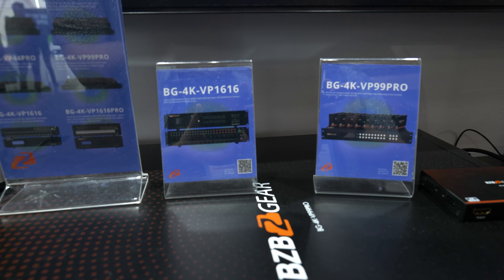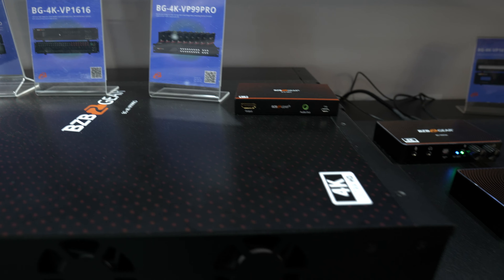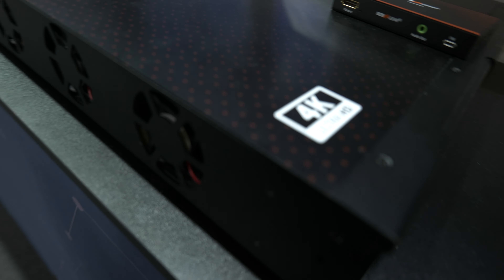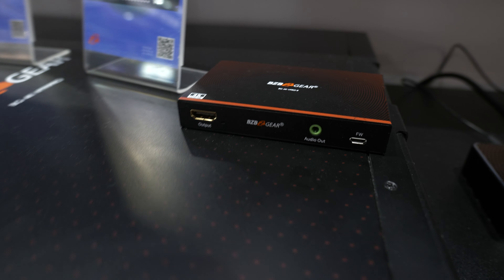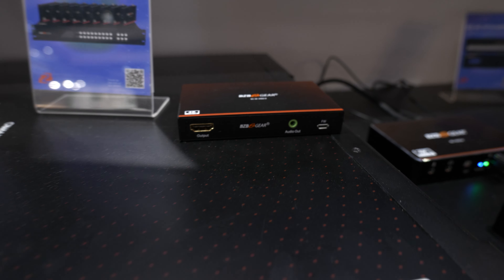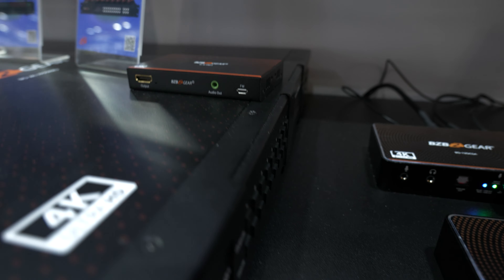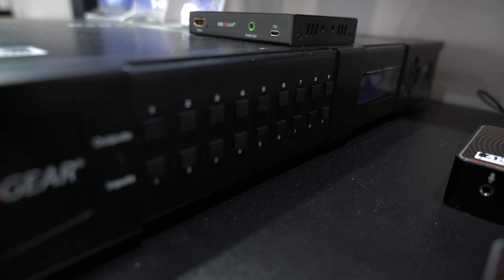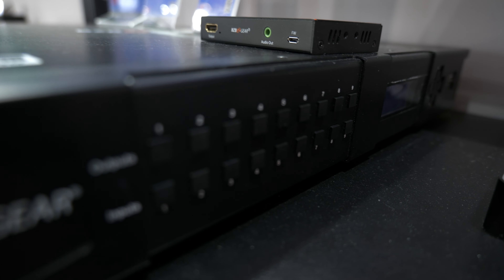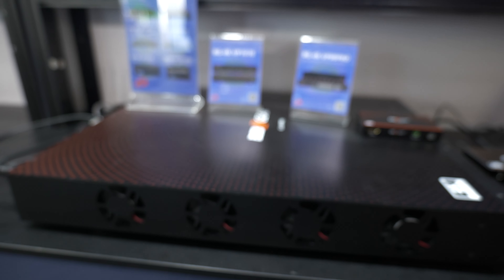What makes this very unique is that it is not only a matrix switcher. It also supports video wall processing and multi-viewing. And with the Pro Series, it goes one step further and does HDMI signal extension. We will be debuting a 16x16 version in both the VP and VP Pro this year, so we're excited about that.